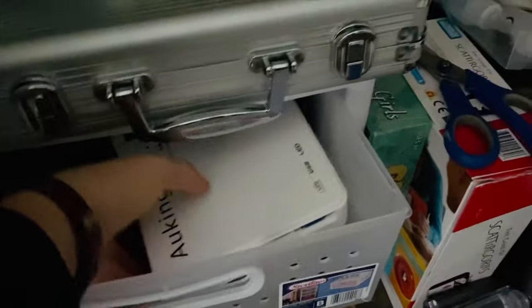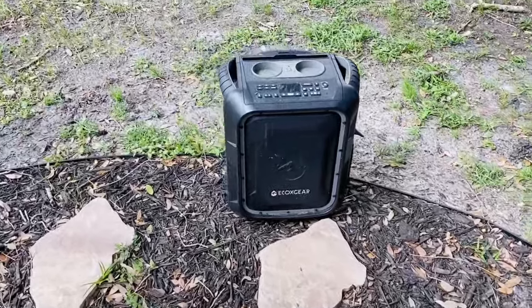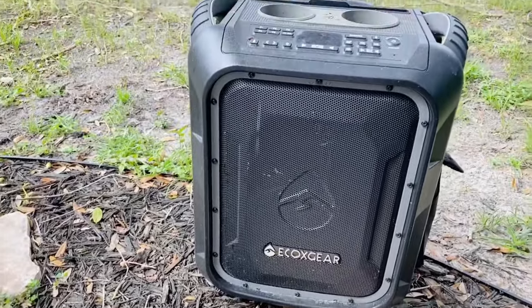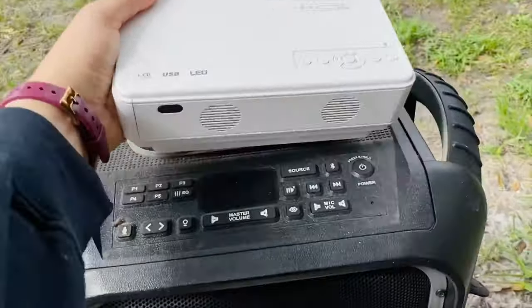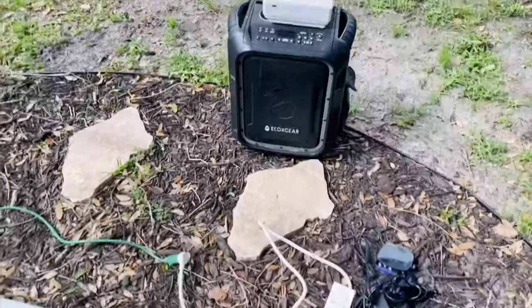Haven't used this projector probably since last year — it's just a cheap one I got. I could do a review on it too if you guys want. I'm just going to connect it to an old Roku and then a Bluetooth speaker outside. Here's the speaker I'm going to use — by the way, this thing is one of the best Amazon purchases I've ever made. I figured I could also use it as a shelf for my projector.